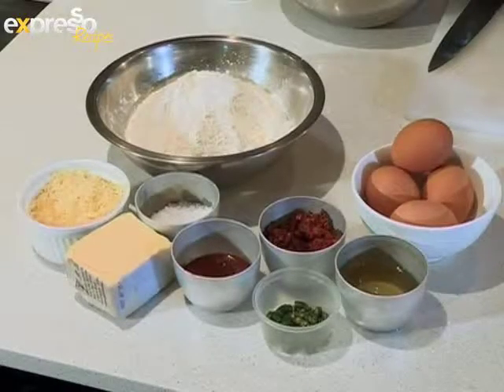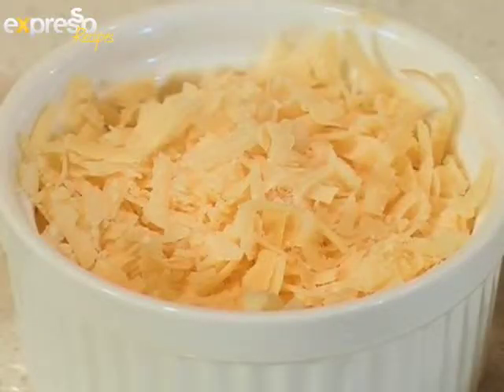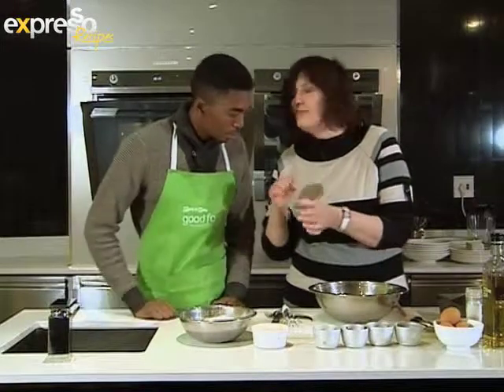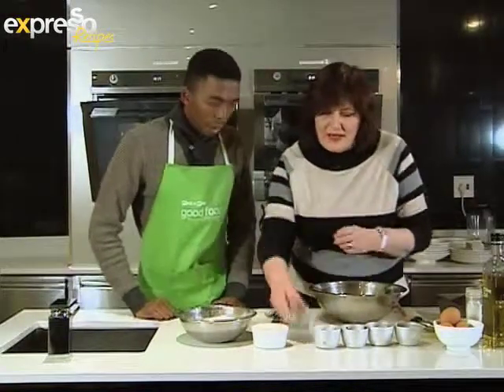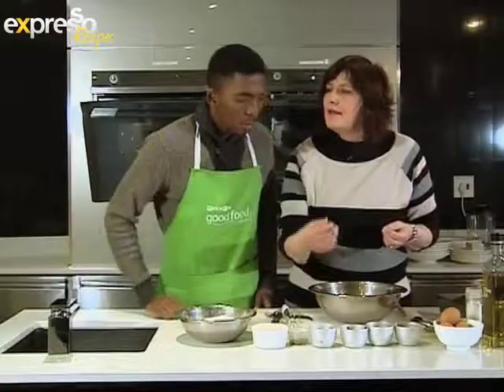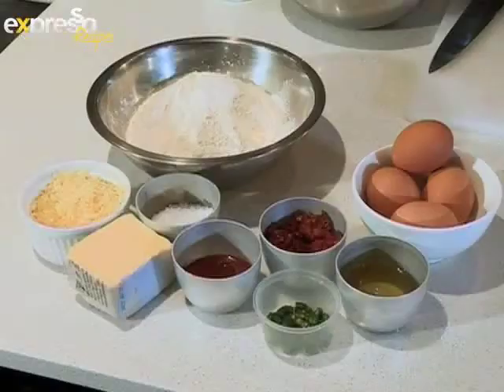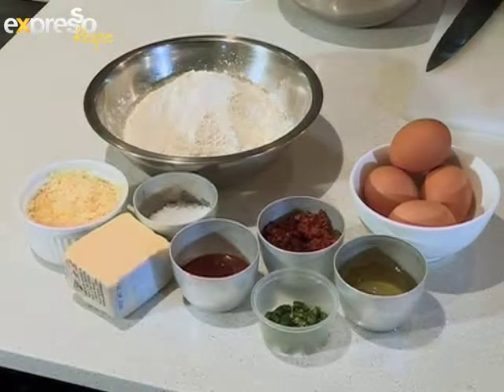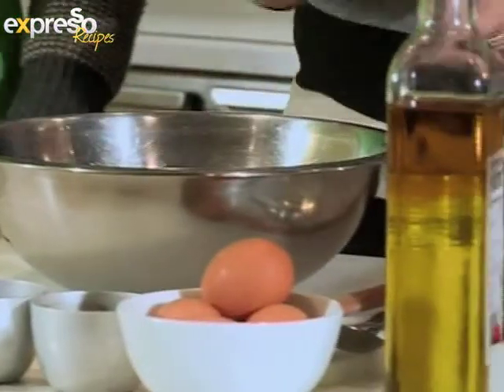We've got some flour with some baking powder, cheese of course, chilies. I've got two chilies that I've sliced. I've left the seeds in just for you. A little bit of coarse salt that we'll sprinkle over the bread just before it goes into the oven — it gives it a really nice crunch. Some tomato puree. The bread is going to be rich and red. Some chopped sun-dried tomatoes, some olive oil, eggs and some salt and pepper.